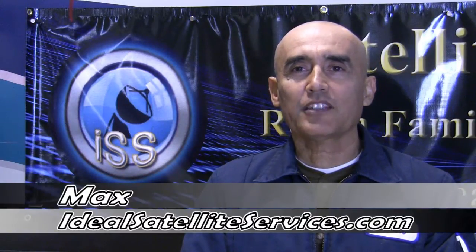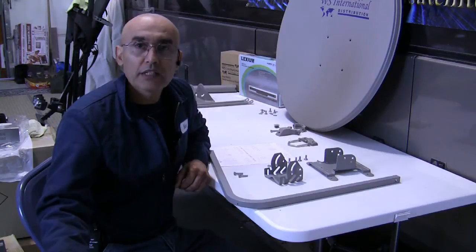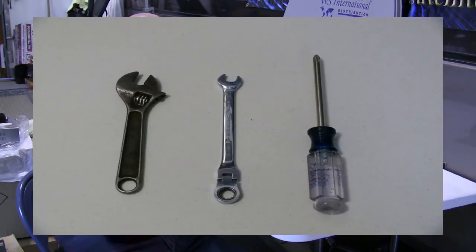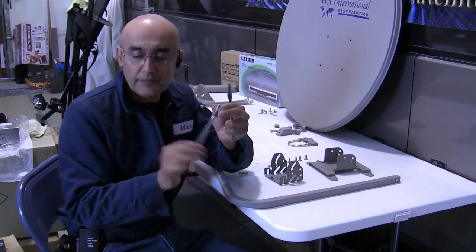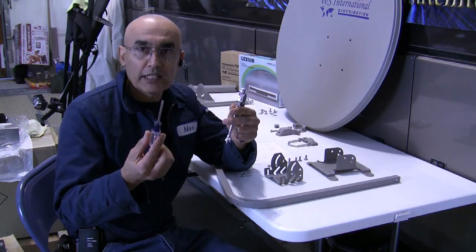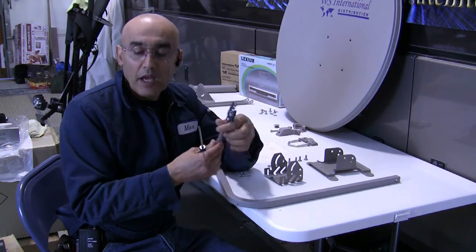Greetings, this is Max with IdealSatelliteServices.com. We're going to assemble the WS7630 satellite dish. The tools you'll need are a crescent wrench, a 10 millimeter wrench — hopefully with a swivel head — which is a ratchet, and a Phillips screwdriver, especially when we get to the LMB bracket.